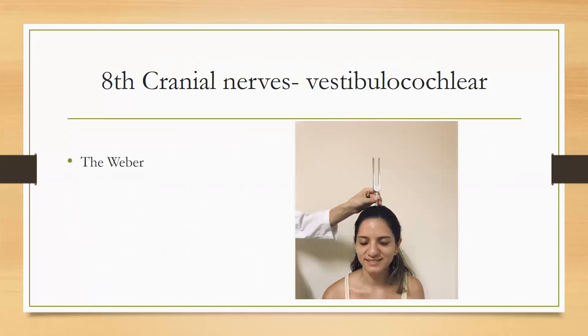In the Weber Test, we flick the tuning fork and place it in the center of the head. We then ask the patient from which ear they can hear better — the right or the left. So we flick the tuning fork and ask whether the sound is louder on the right or the left.